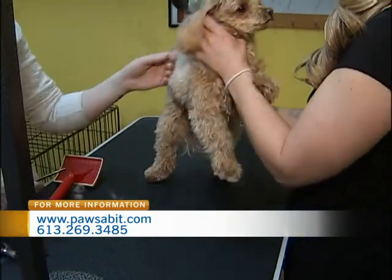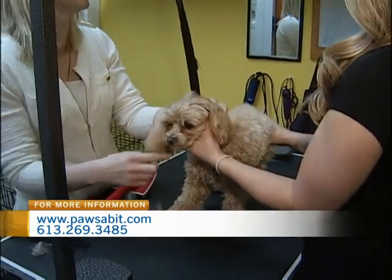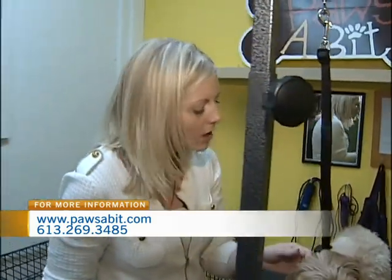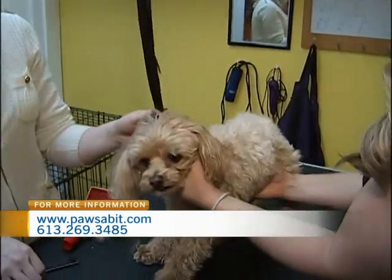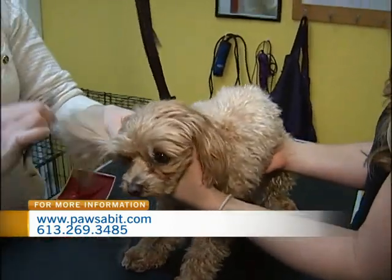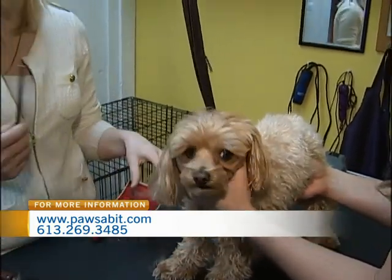You also want to make it a really positive experience for them — everything as calm as possible, lots of treats, lots of love. Another way you can brush them is if you have them on your lap and do it while you're watching TV, while you're super relaxed, just before you go to bed. So it's just a calming bonding experience for you and the dog, and then it becomes a ritual that they look forward to.